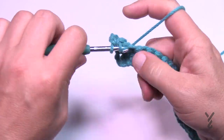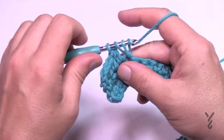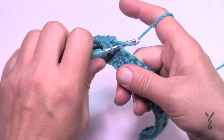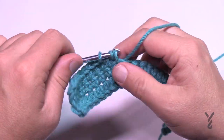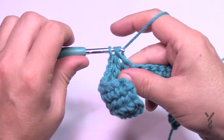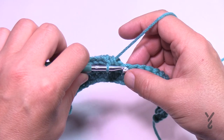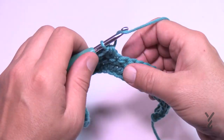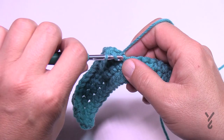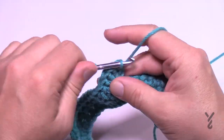Half double crochet 1 through 11. Once you have your 11, the next stitch is a popcorn. To make the popcorn, you double crochet a total of five times in that next stitch — count 1, 2, 3, 4 and 5.